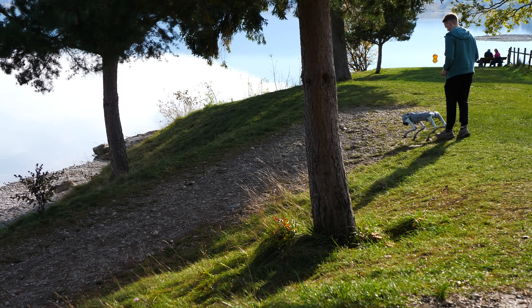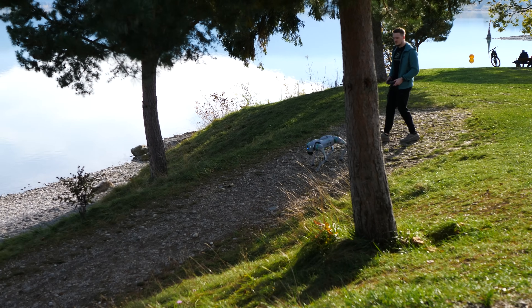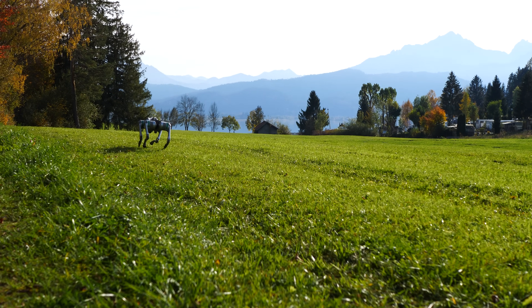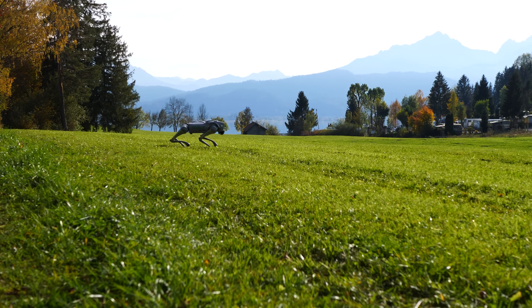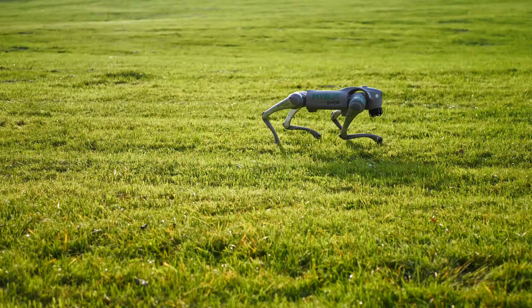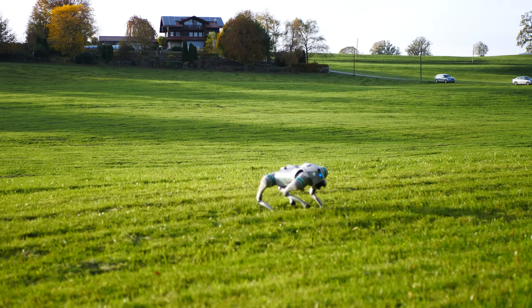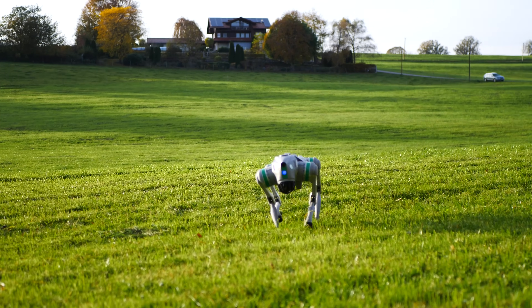After only a few minutes I was able to maneuver it around with confidence, and once I managed the walking part I went a step further with the fast-paced running mode, which makes it even more exciting since it really puts those electric motors to work. The top speed of the Go2 Air is 2.5 meters per second, which translates to around 9 kilometers per hour, and it performs really well. But I had to turn off the obstacle avoidance in order to unleash its full potential.